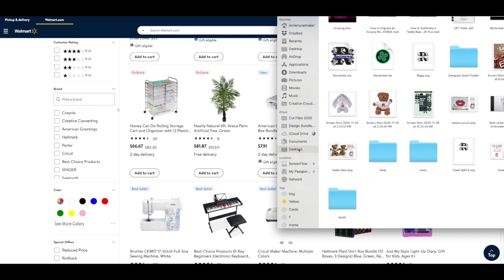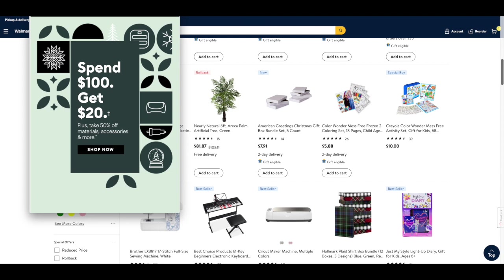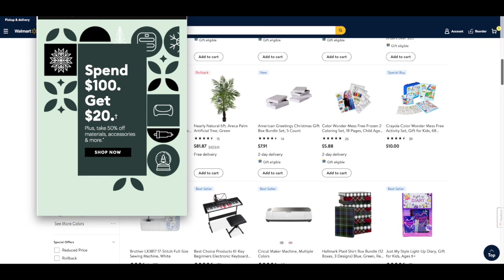Back on the Cricut information — I got an email today that says spend $100 and get $20 back, so you'll get $20 in credit. Plus, take 50% off materials and accessories. That's in addition to the other Cricut sales going on.